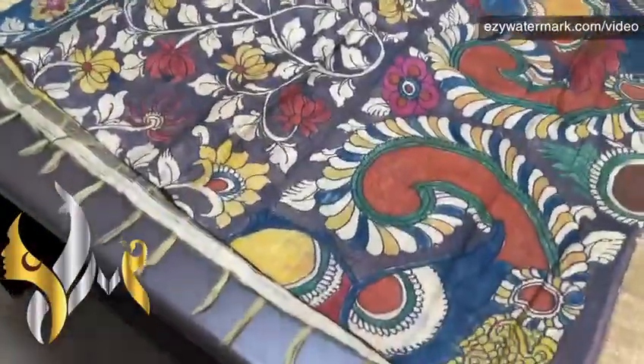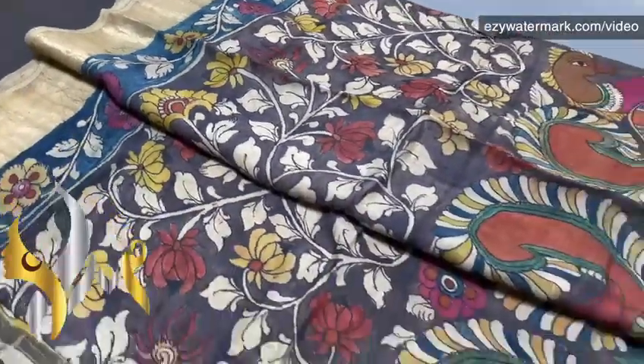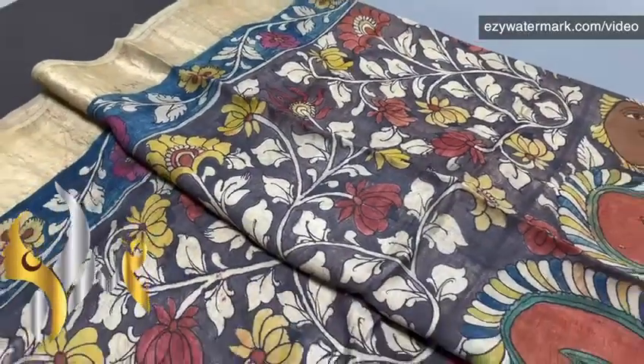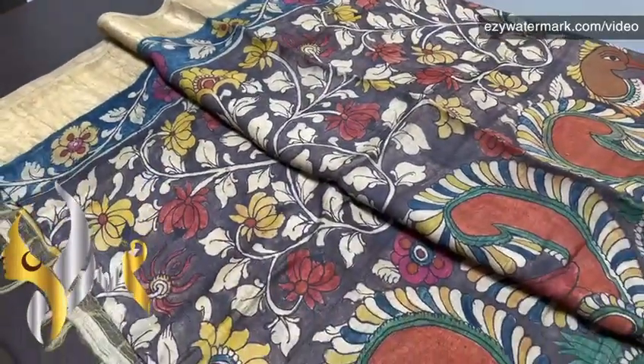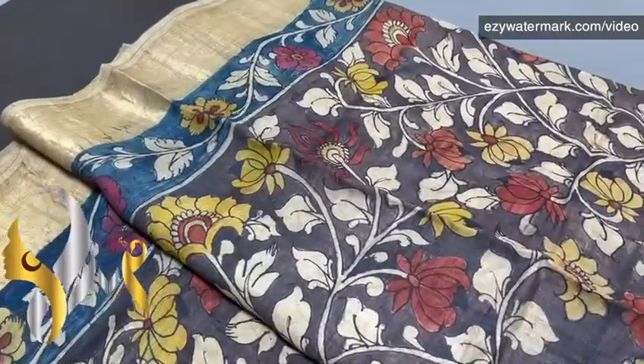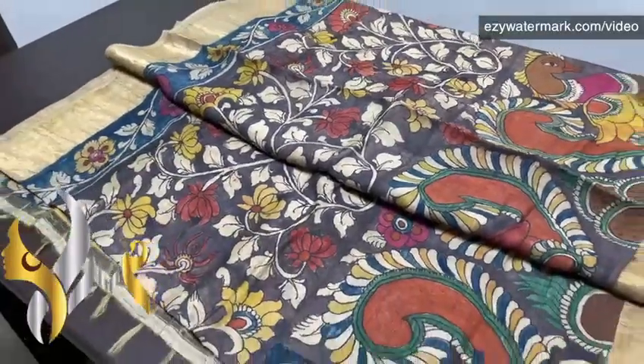Monolithic peacocks all over and florals in the top, with a simple border in blue on top. Excellent wine color — completely natural color dyes used, no harmful or synthetic chemicals. Vegetable dyes only, with 16 tedious processes taking 35 days to complete. A pure form of Pen Kalamkari — writing and painting on pure Tassar — and the sari comes with authentic Silk Mark.